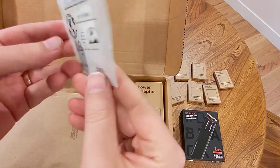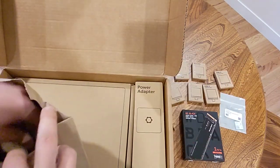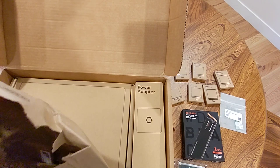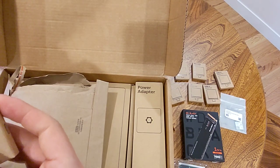Wi-Fi card, yep, cool. RAM. Amusingly, it was cheaper to get a single 32-gig DIMM than two 16-gig DIMMs, so that was nice.